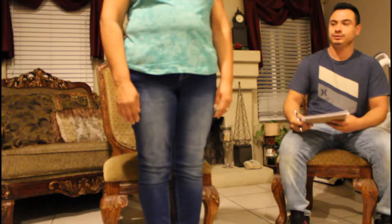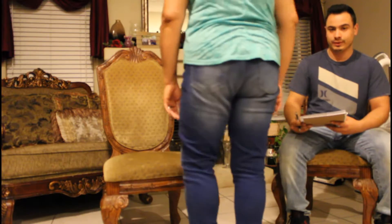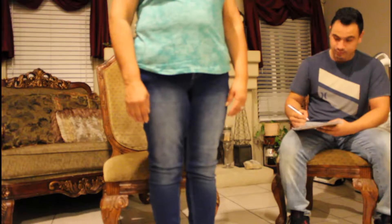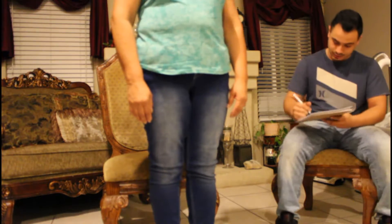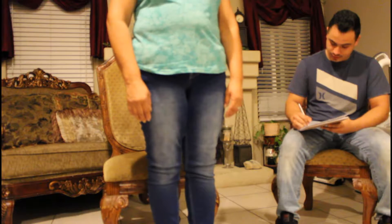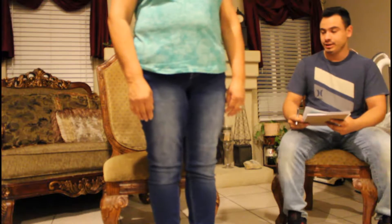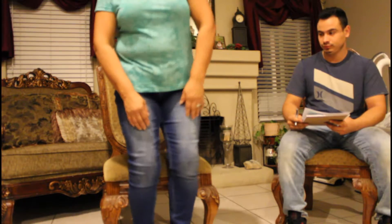Can you do a 360 turn? As she did the 360 turn without any help, there were no steps missed, so we give her a one on that, and it was a steady turn. She sits back down safely with no need for help, so we give her a two on that. Adding up her score, she received a 14 out of 16 on the balance section, which is very good for a person her age.